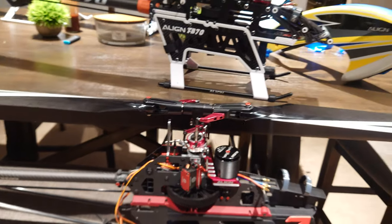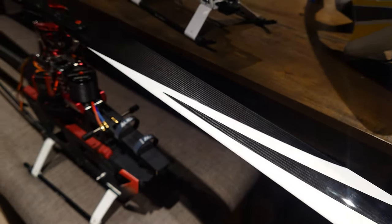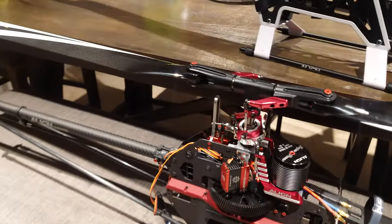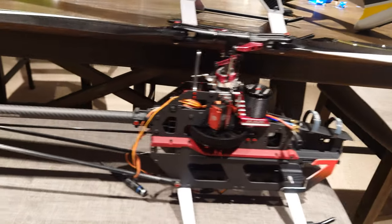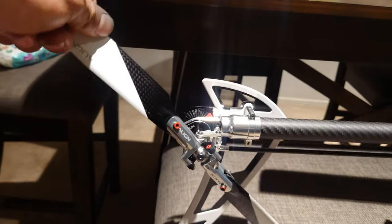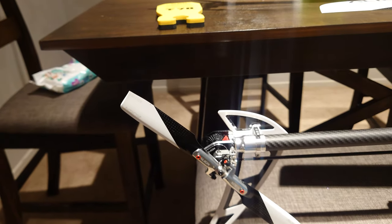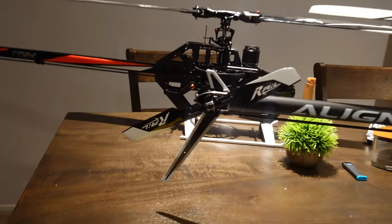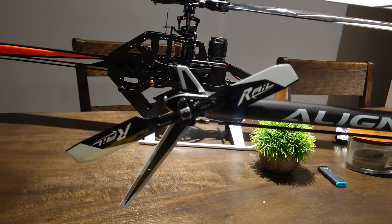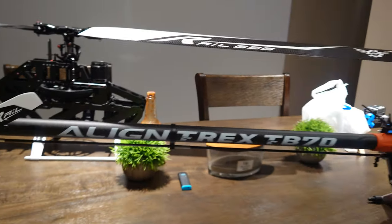I put the Align TB 70 main blades and tail blades on this. The main blades are pretty much similar to what comes with the 700x anyway, but the TB 70 tail blades do look nicer and are different — I'm going to put these on the 700x as well. I'm running rails on the TB 70; I like the way they sound and feel, they're floatier, more efficient, and create more lift.